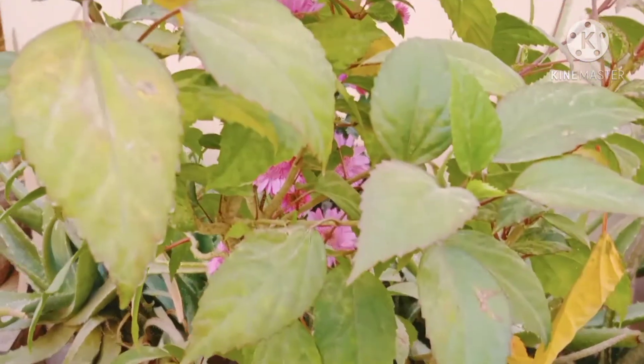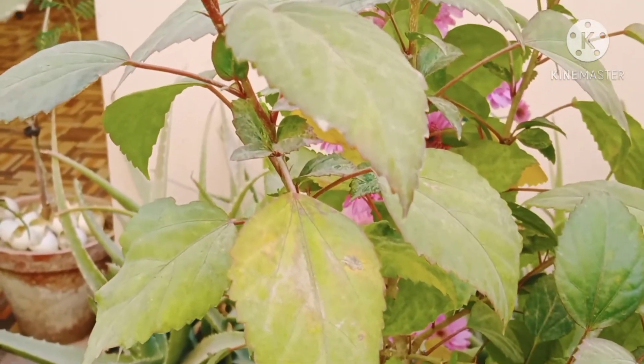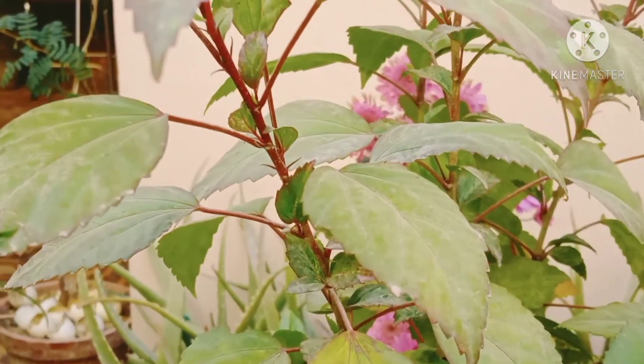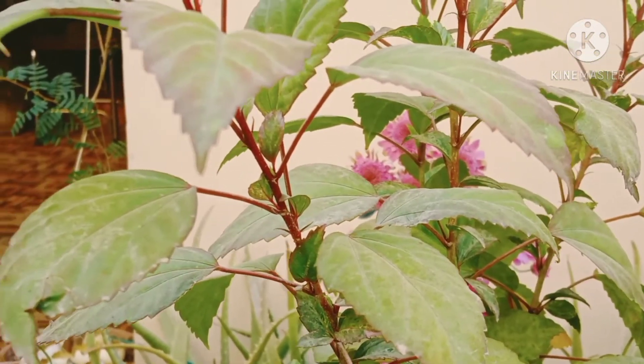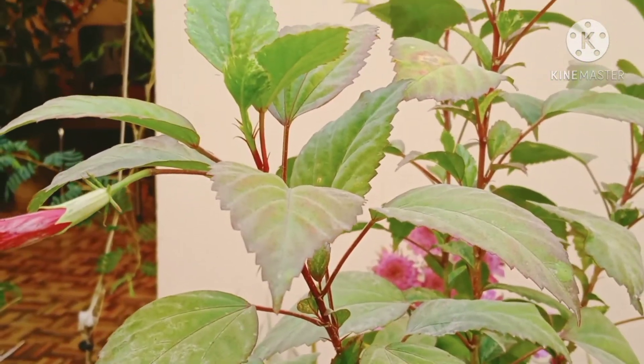To sustain a healthy plant, the soil should be kept uniformly moist. In hot sunny weather, this will require watering every day. Misting of the leaves with a spray bottle adds welcome humidity as well as cleansing of the leaf surface, which is required for healthy breathing.